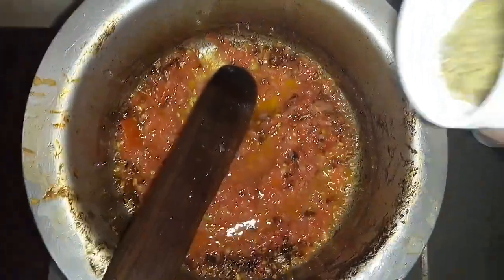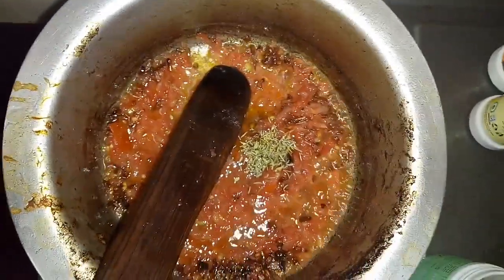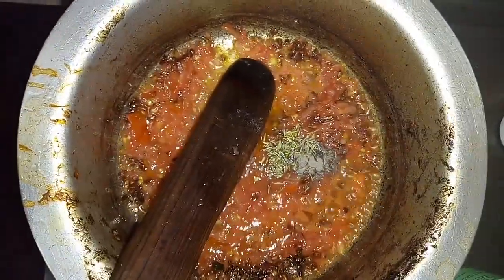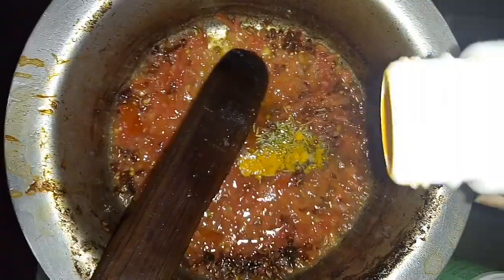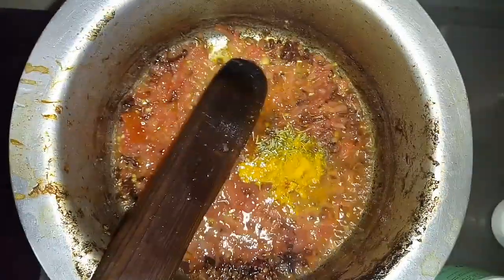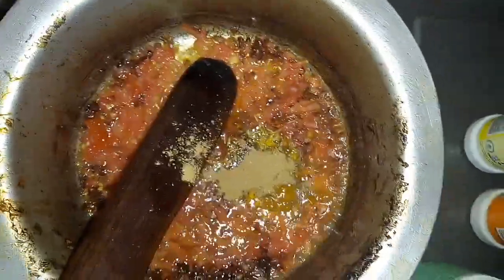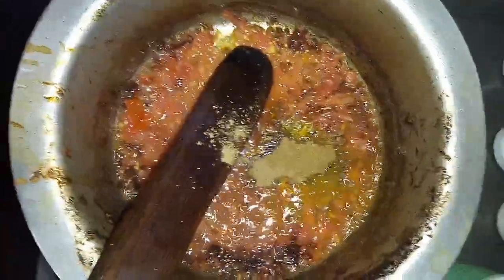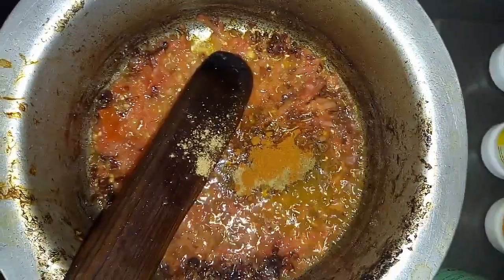I have some thyme here, just a little bit, and then I add some black pepper, then some turmeric — you know we want color in our meat stew. Then I add some meat spices, some cumin, and I tell you the smell is so nice. Then I add some cayenne spice.